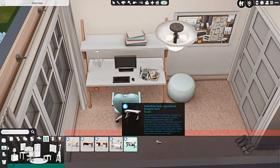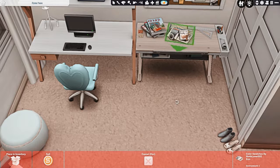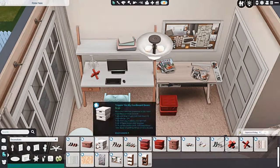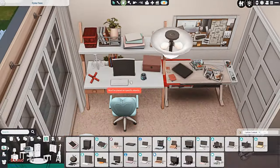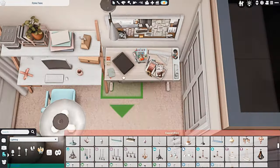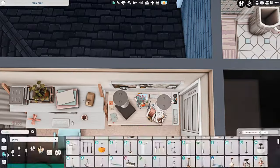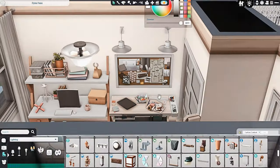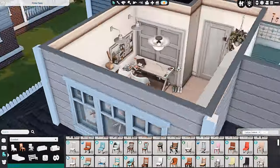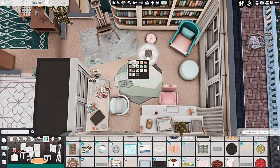I also put in an easel in here because Diana is a painter — she actually has the Painter Extraordinaire aspiration. She's in the interior decorating career just because I don't have a lot of sims in that career in my save file. She has a drawing tablet for digital art and can do traditional paintings as well, plus all of the stuff she'd realistically need for being an interior decorator, like a work desk. So yeah, we have her drawing desk, her regular desk, and her easel.